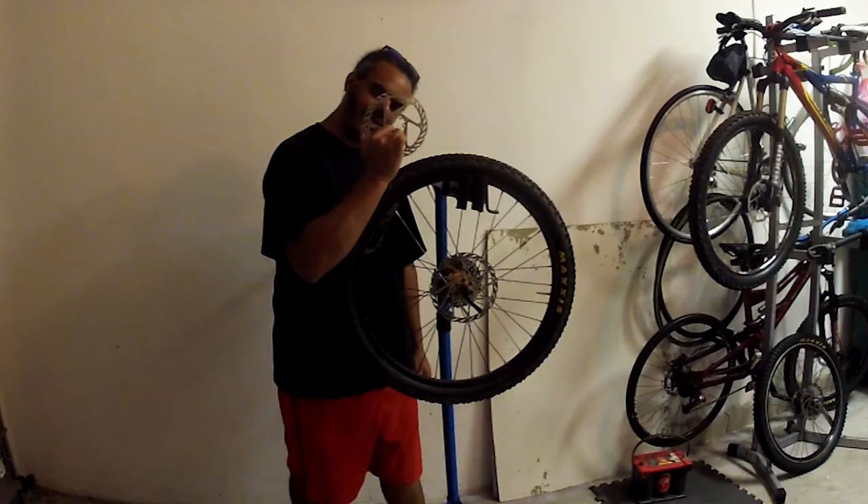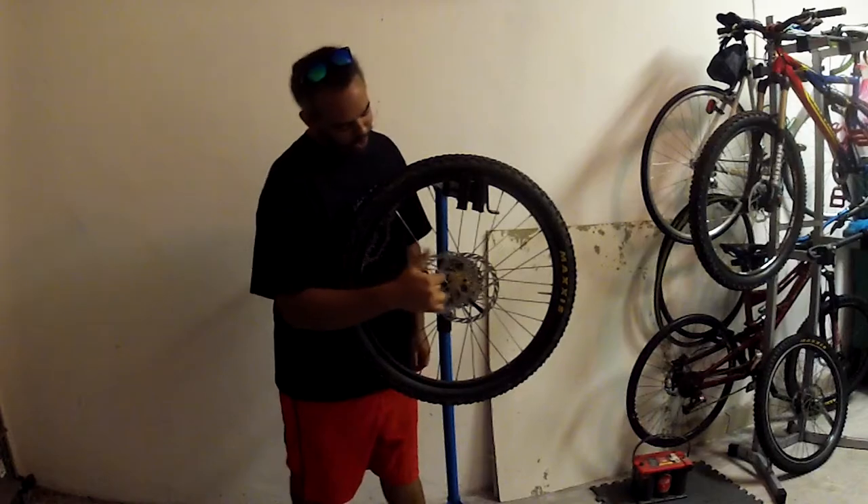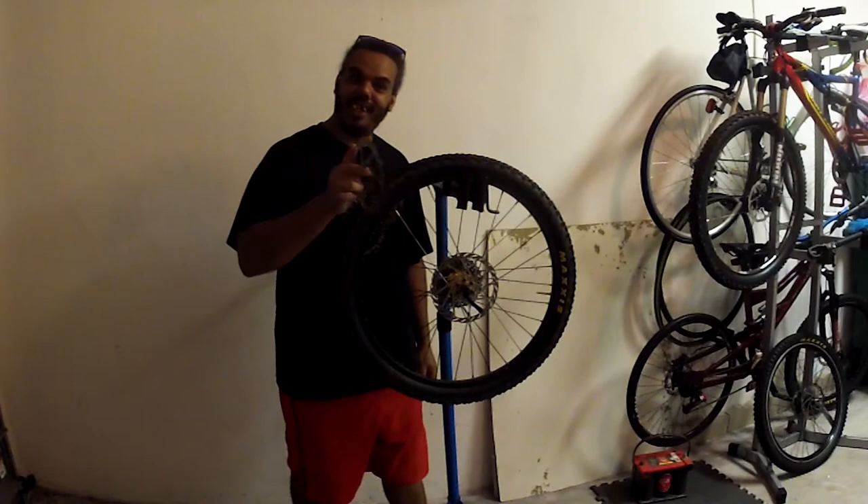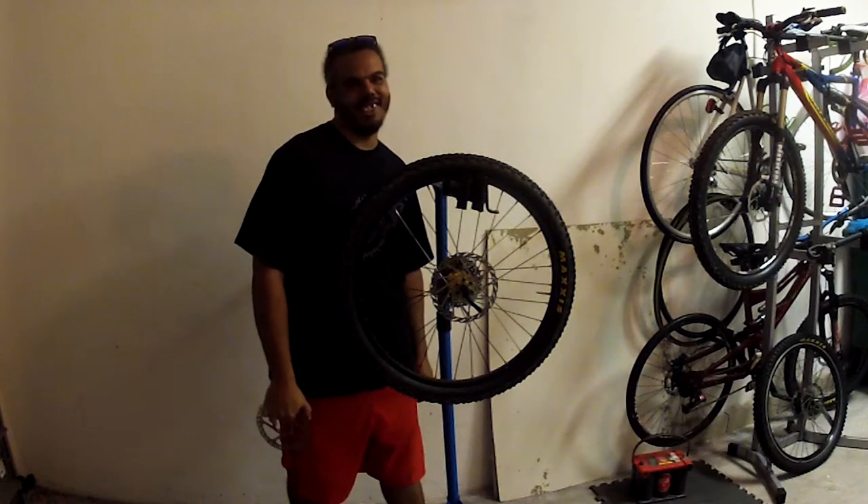What's up Padwish? Today we're going to be swapping out disc rotors, going from 180 down to 160. Hang tight and I'm going to show you the quick, easy, and dirty way to change out your rotors.